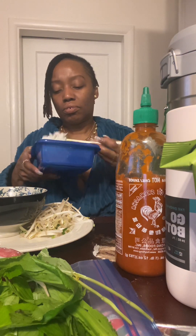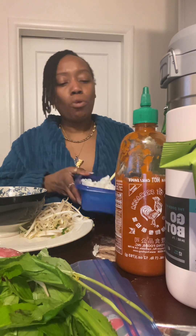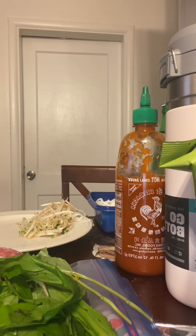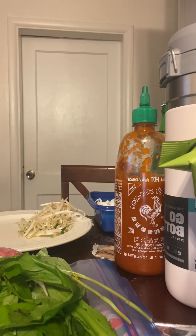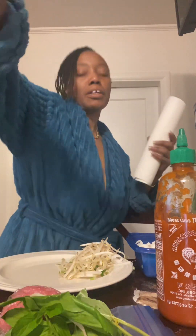Let me go heat the broth up a little bit more. The broth has got to be hot, y'all. Feel me? The broth has got to be hot.